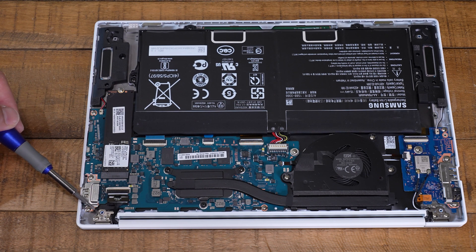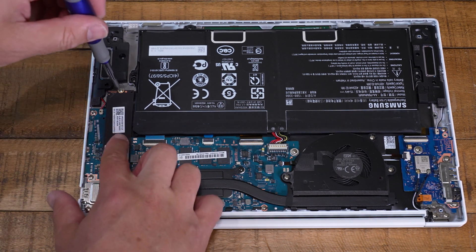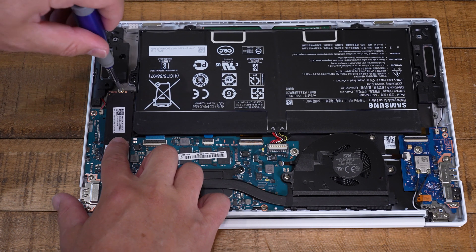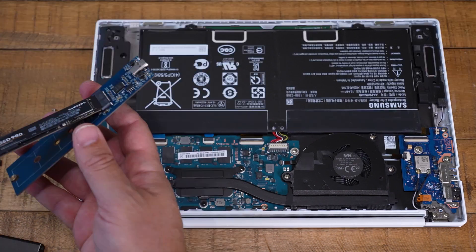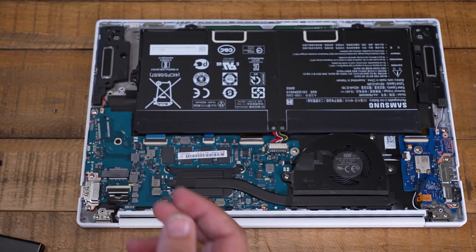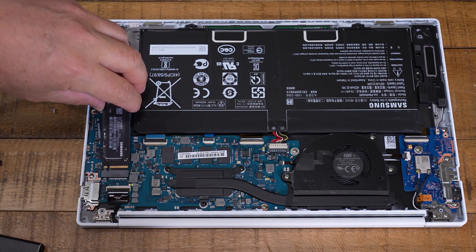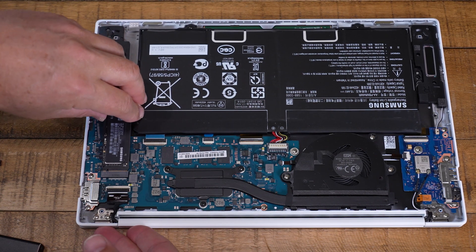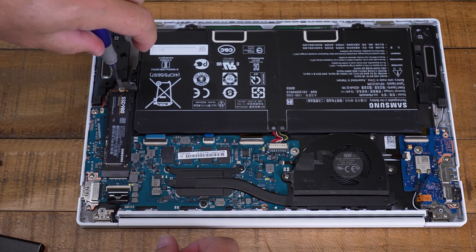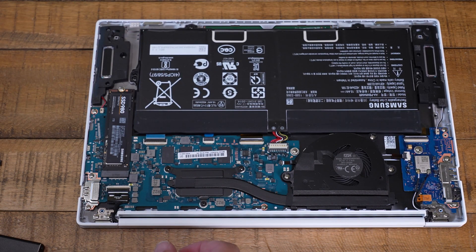To remove the SSD, there's just one screw at the back and then it slides back away from the little mounting socket. Once you have the old drive out, take the freshly imaged drive and put it in its place, then secure that screw in the back. At this point you might want to leave the cover off and try booting it just to make sure everything's okay before you go to the trouble of putting the cover back on.